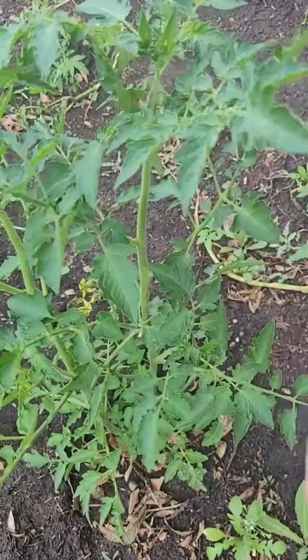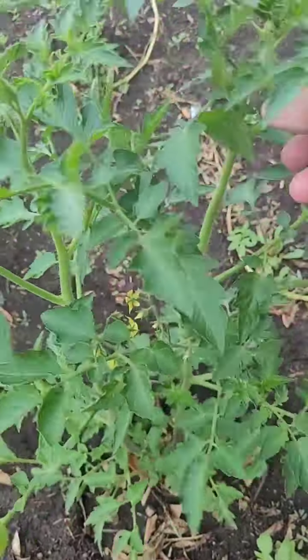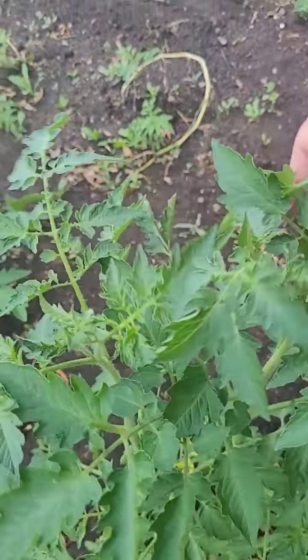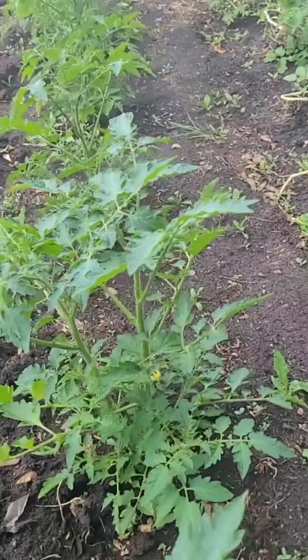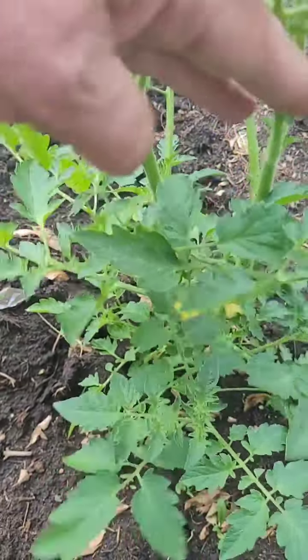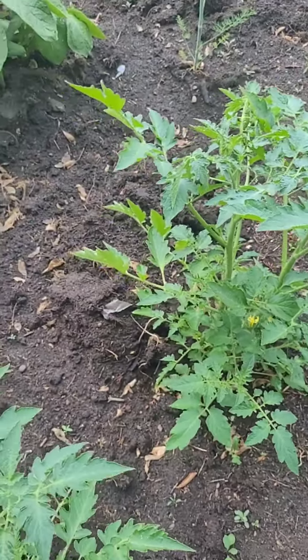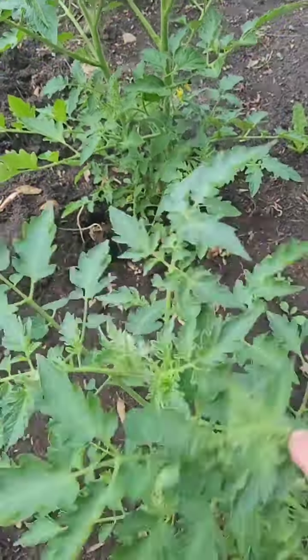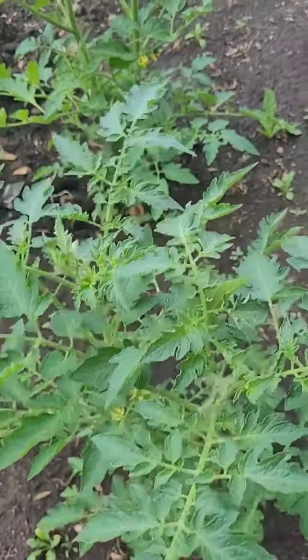In a time where there may not be a lot of bugs and bees flying around, the way to fertilize your tomato plants is by vibrating them. You can use an electric toothbrush or you can just come out and gently shake the plant. That'll help to distribute the pollen.